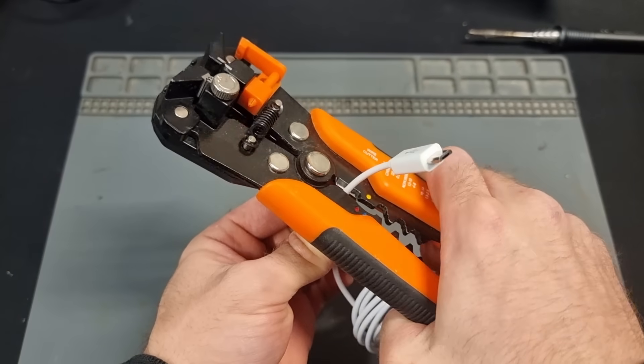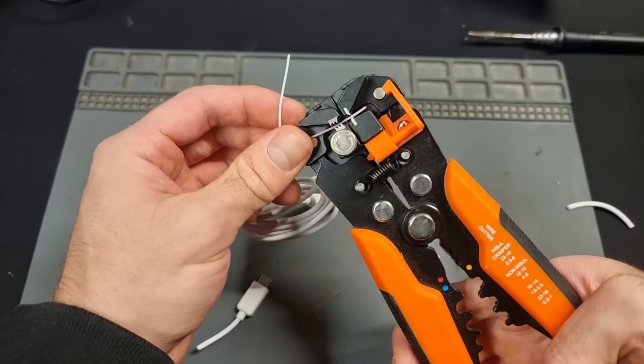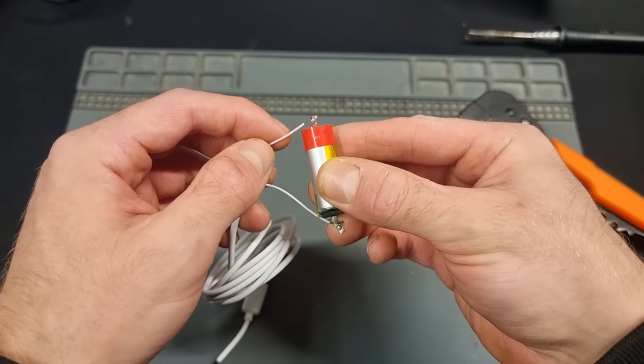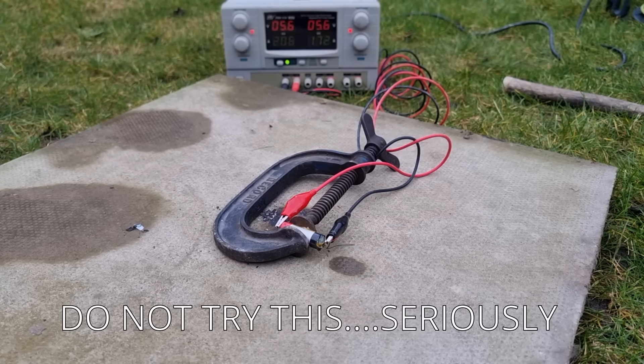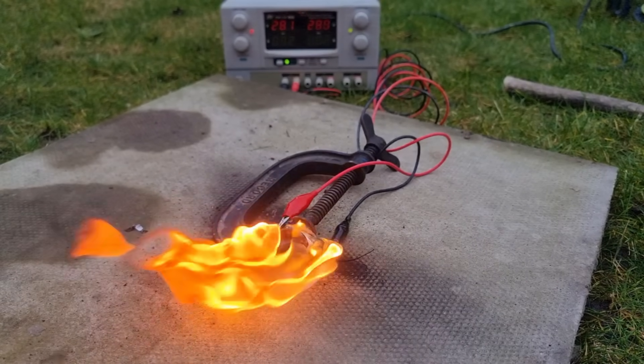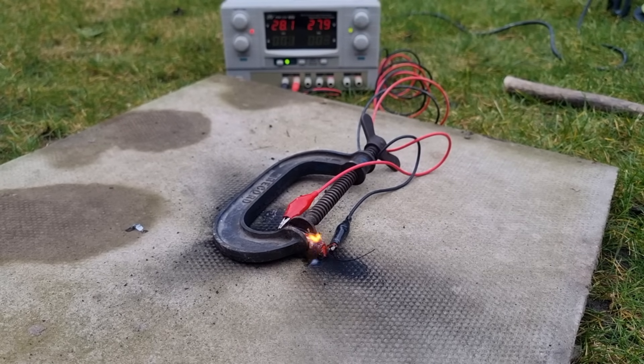I've noticed some videos where people strip apart a USB cable and use it to manually recharge their disposable vape batteries. But this is a terrible idea because a USB cable puts out 5 volts, and if we charge a lithium cell above 4.2 volts it explodes. So definitely don't do that — and it's a really good thing that we're using parts that charge the cells properly.